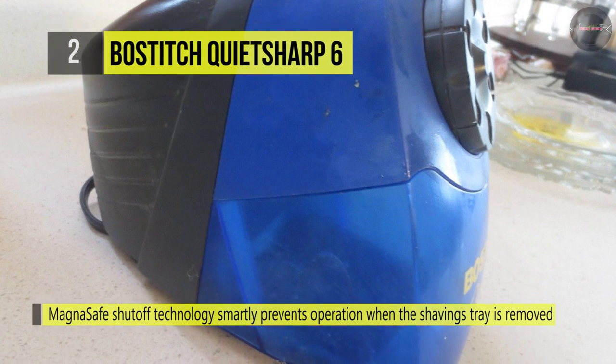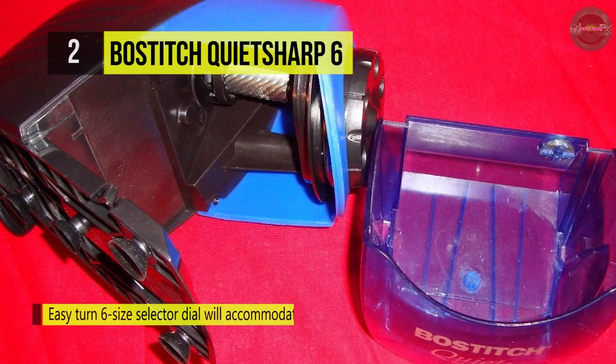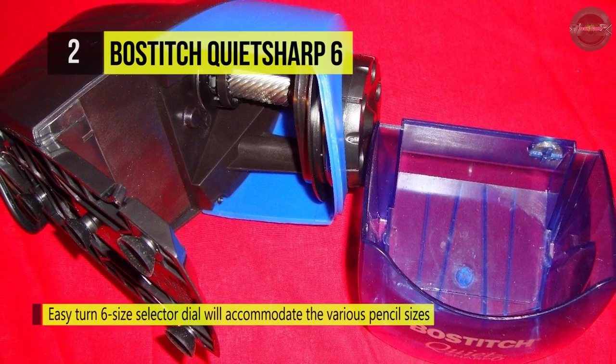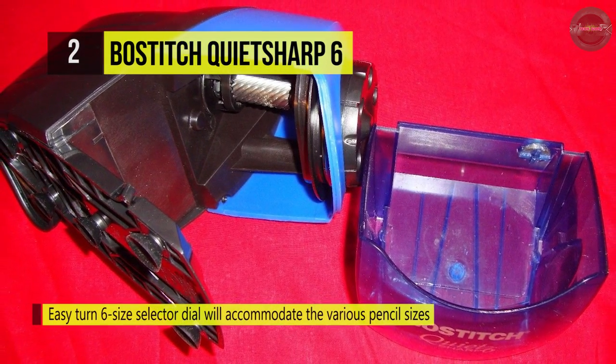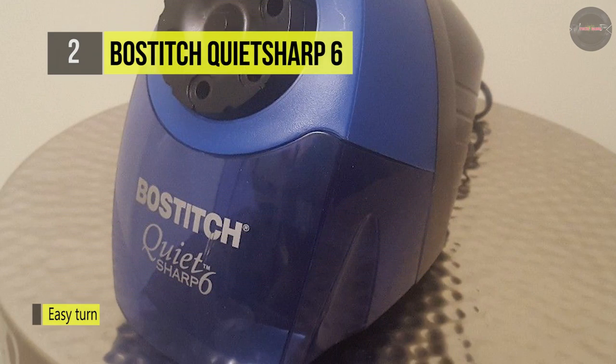For ease of use, it supports the tip saver technology that prevents over-sharpening, extending pencil life. With the combination of a quiet sharp super duty motor and thermal overload protection, the operation is quiet with the durability to withstand active classroom use.